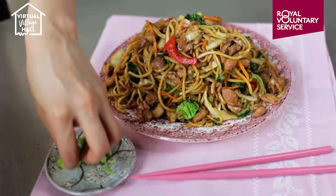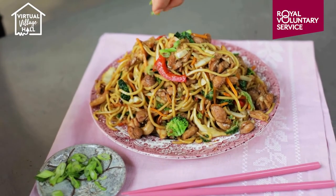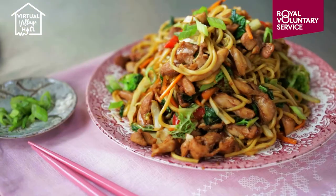To finish, garnish with some freshly sliced spring onion. There you go — my chicken chow mein, faster and healthier than the takeaway.